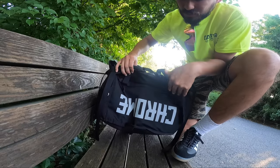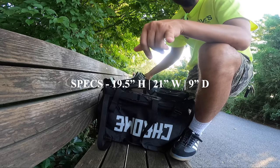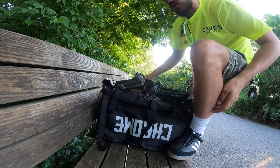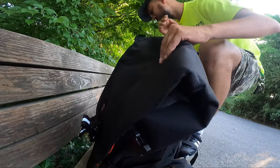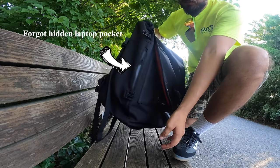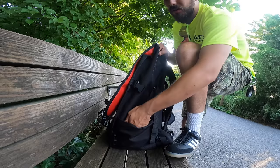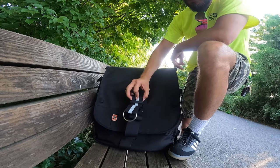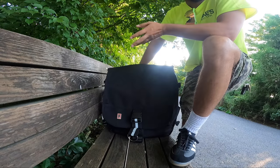There are more straps on the bottom and the Chrome name is written along the bottom. I'll put the measurements on screen so you guys can get an idea of how tall and wide it is. There's a big side pocket on one side — the other side is clean. I usually put a water bottle or a snack in the side pocket when I'm riding. Pretty clean, pretty self-explanatory — that's the Chrome Warsaw 2.0.